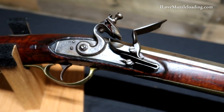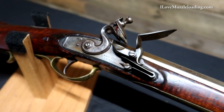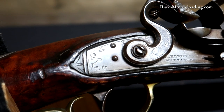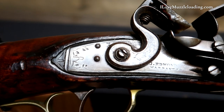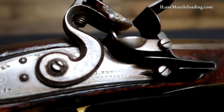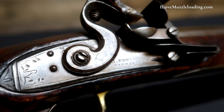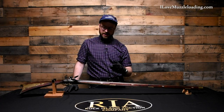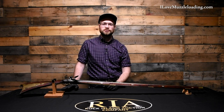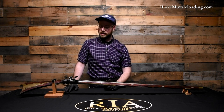The lock is marked J. Edmonds Warranted and has some floral and border engraving. It is equipped with a plain trigger. I'd like to note here too that this rifle has been professionally reconverted back to flintlock. So this is a pretty neat example of a Pennsylvania long rifle with a storied history because of its resemblance to a Hawk-made American long rifle.